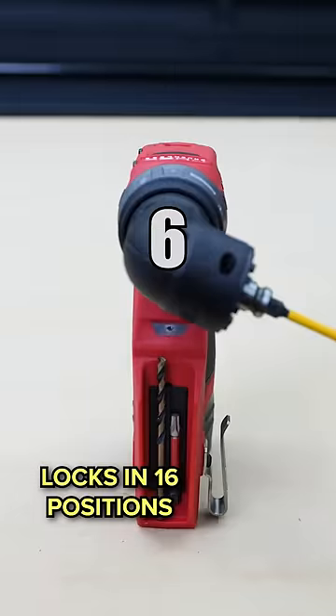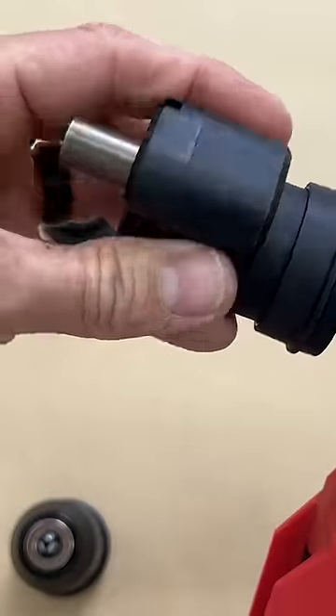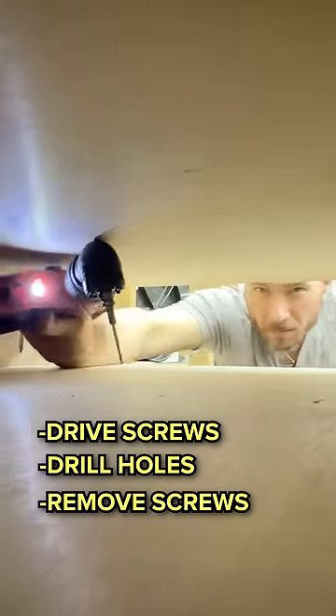You can lock these angle pieces in 16 different positions, as well as this offset — you can rotate it around in 16 different positions so you can get exactly where you need to get to drive screws, drill holes, remove screws, whatever you gotta do.